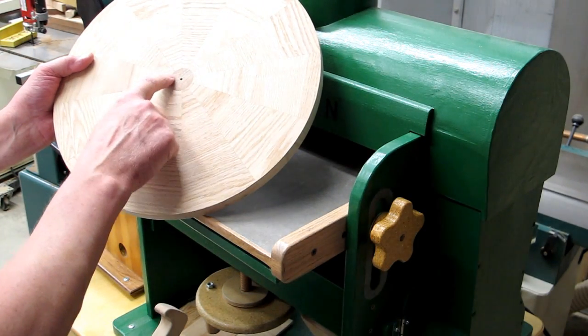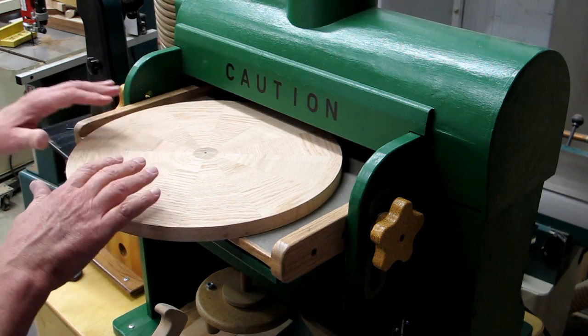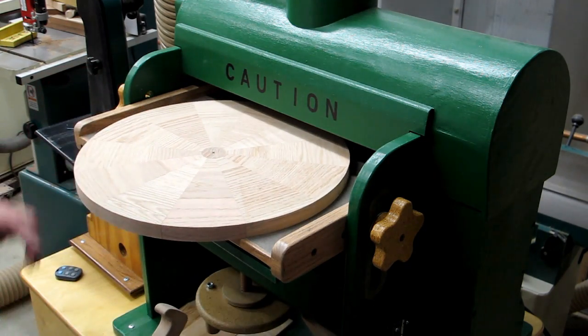Build the center out, put a wood dial in here. And now I want to run it through the drum sander, just to make sure both surfaces are flat.